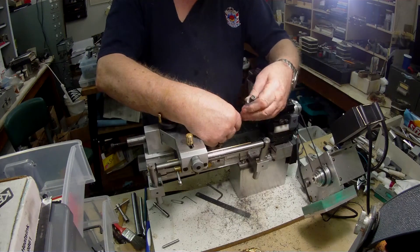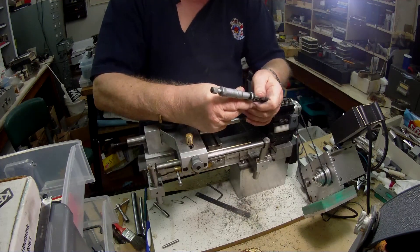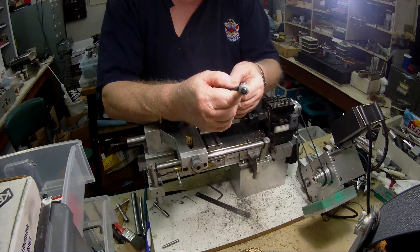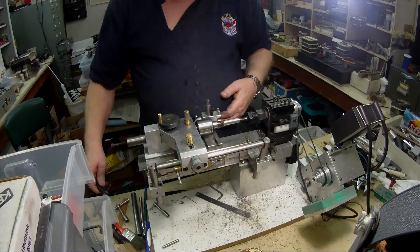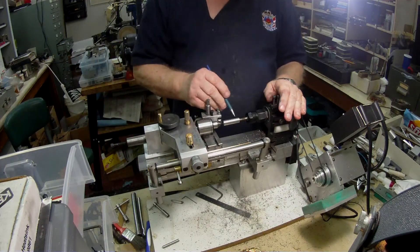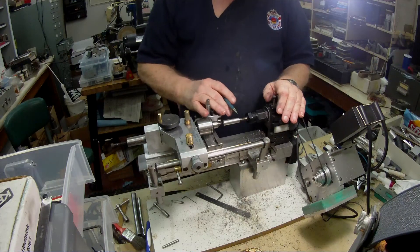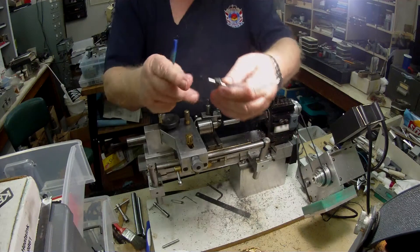We don't know who the person was and how they treated them. But that reads 478 at that end, and this end reads about 2 tenths more. So there you go — that's the beginning of the nut. What I'll probably do now is set it up in the dividing head and drill down at 90 degrees — I'll just do two holes going right the way through. That should give me that nut.